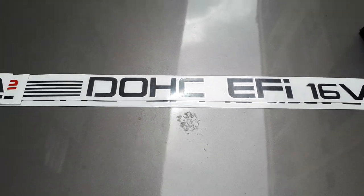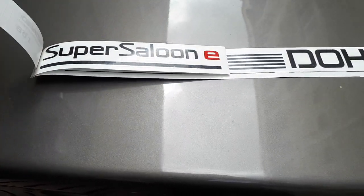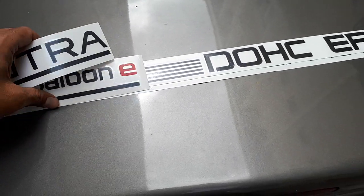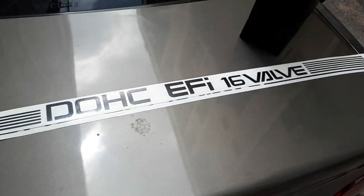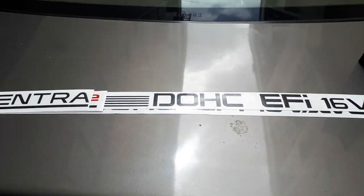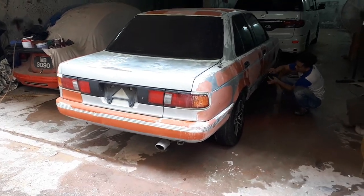Does that look familiar? Sentra Super Saloon E, with the E in red, and of course the body stripes for the side — two pieces, left and right. I brought it over to Ake and there's the Sentra being done. I am so excited to see what he's gonna do with this!